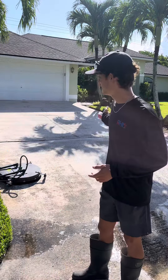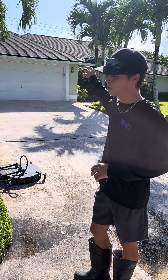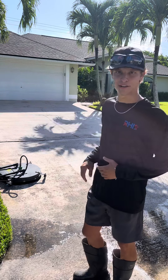Here's the driveway that we're dealing with. It's a little over a thousand square feet. I'm being paid to do the driveway and the front walkway. I'm probably going to end up doing the sidewalk for them just because a clean driveway has to go with clean sidewalks.